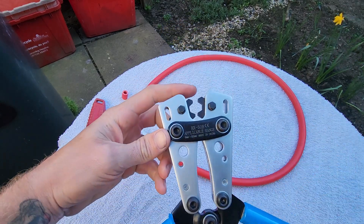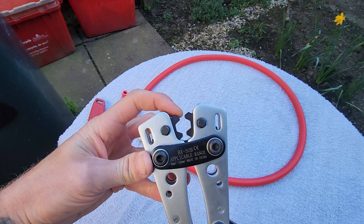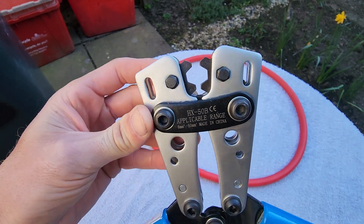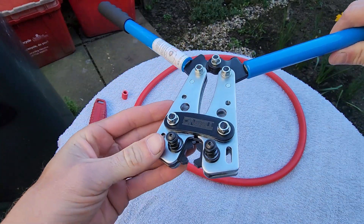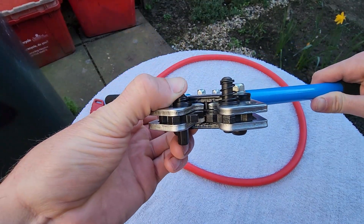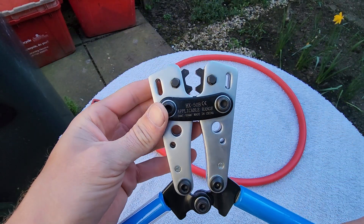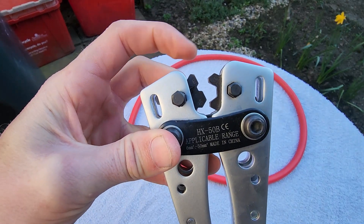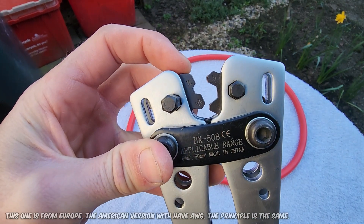It's quite simple to use — it feels kind of like using bolt cutters. When it's open, you can adjust the gauge of wire you want to crimp. You can see it's set to 50 millimeters squared. On the back there are two springs, and when you push those in it lets you rotate the wheel so you can see all the different gauges.